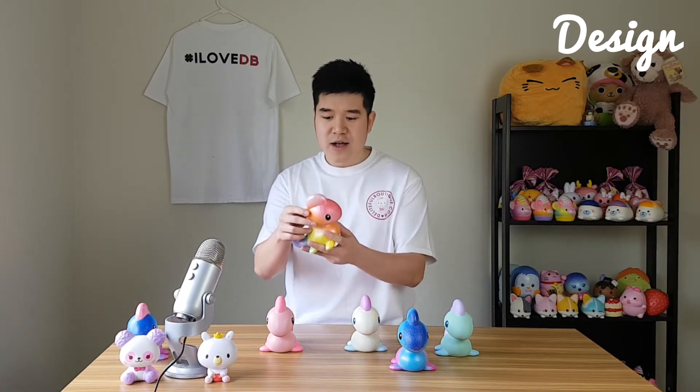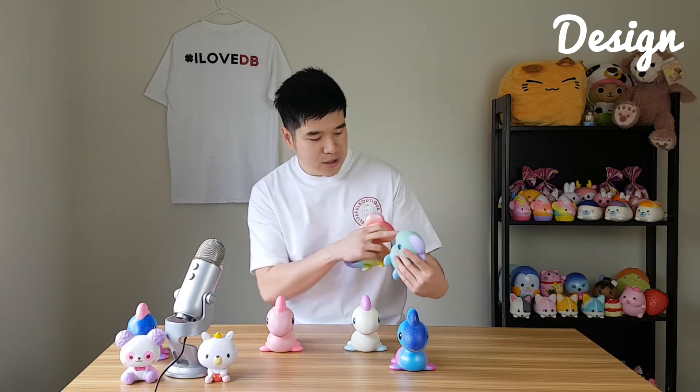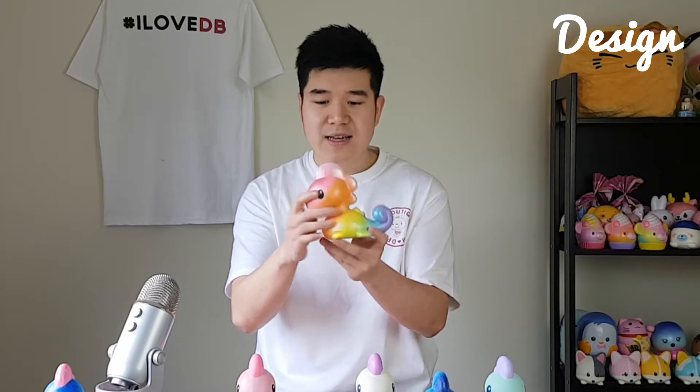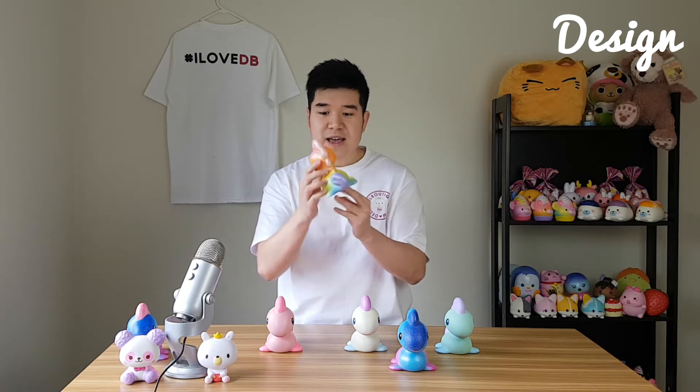Let's start off with the Rainbow. Straight off the bat, the shape of the squishy is really cute — I actually really like these squishies. It looks like a really cool dinosaur, kind of like a Loch Ness monster but a cute one. They've got really big eyes. The only thing I don't like is the mouth — you can't really see it on the Rainbow one, though you can see it on the others. The color of the Rainbow one is really nice; it blends in beautifully with little specks of white around it.